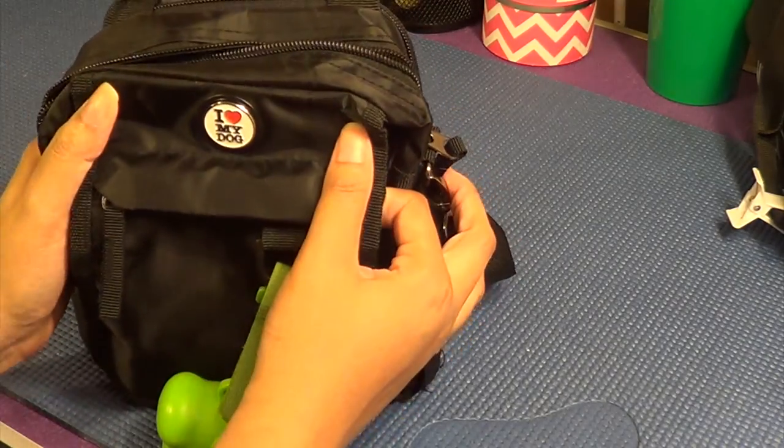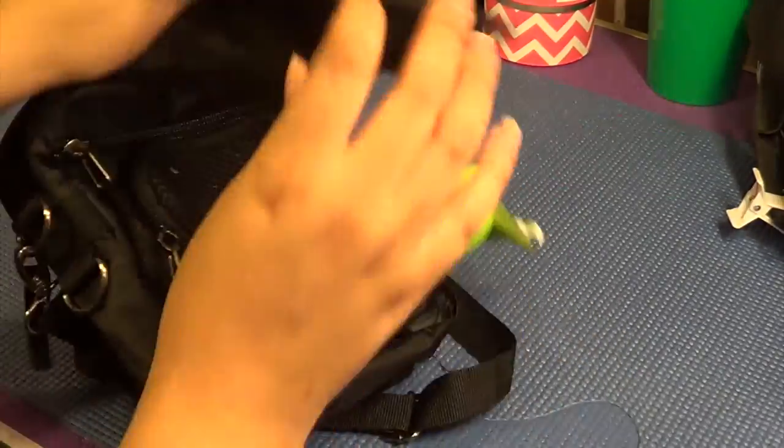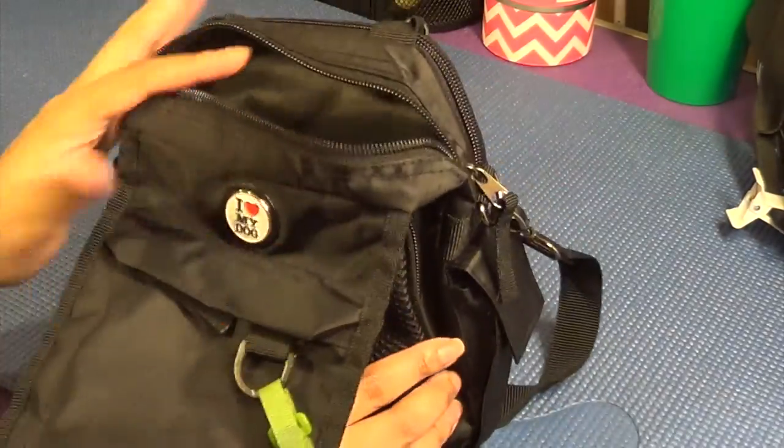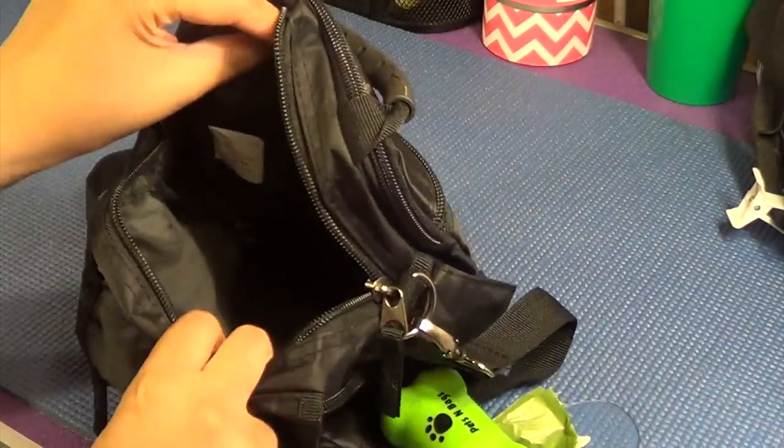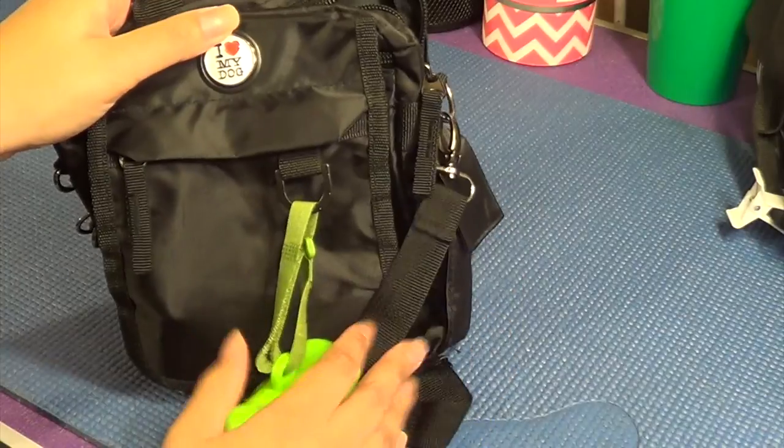The last bag I have I haven't used as much — it's newer and it's the smallest one I have, so it has less storage. This would be for a quick 30-minute walk around the neighborhood or around town. It's a little backpack. It has clean material and lots of storage for its size. I haven't done a review on this one yet, so I may review it.